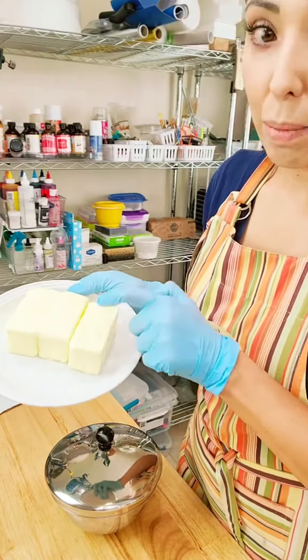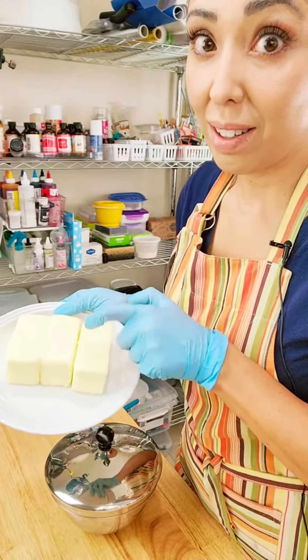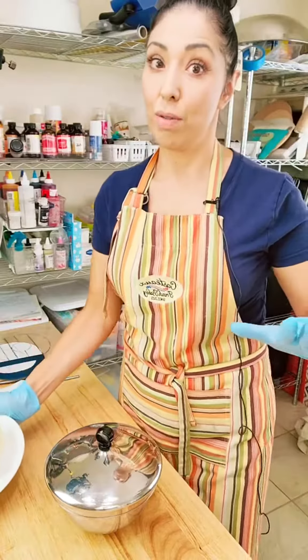My butter actually — I can push on it and it's not doing anything, so it's pretty firm butter just out of the refrigerator.